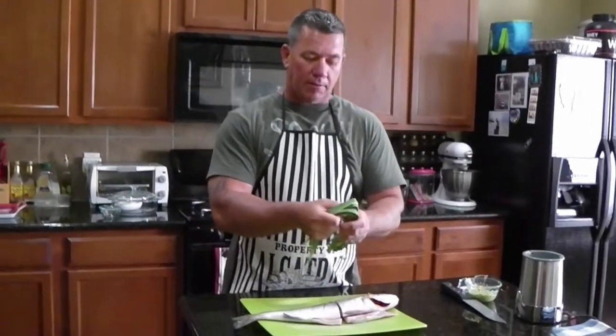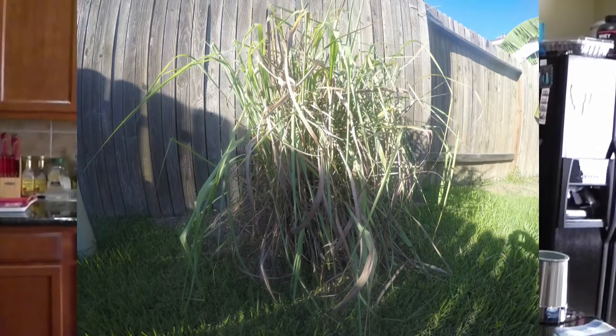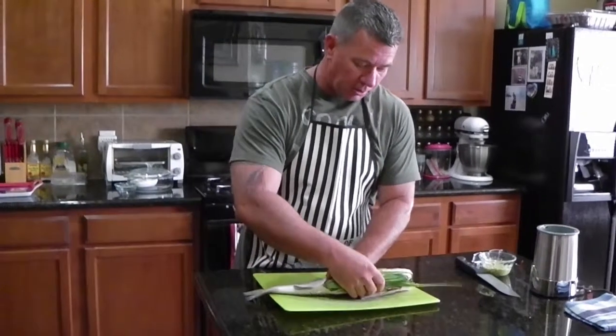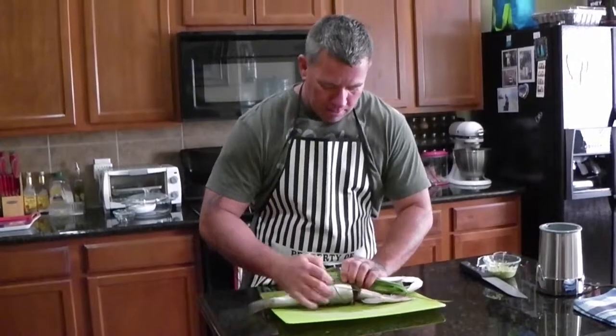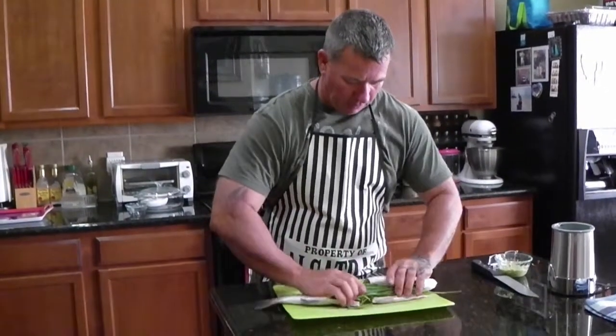Now what we're going to do is take our lemongrass. What this lemongrass is going to do is give it some flavor, but it's also going to take away a lot of that fishy smell. Lemongrass is pretty easy to grow outside, and you can make some pretty good tea with it. I think why my wife likes it the most is because spiders don't like it. We're going to stuff it inside the fish — we're not going to eat it, but it's just going to give it some flavor.